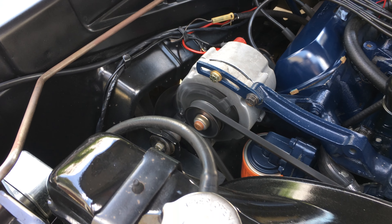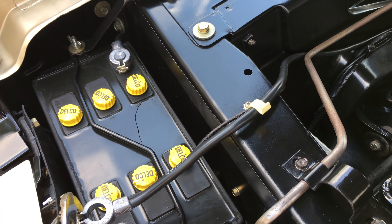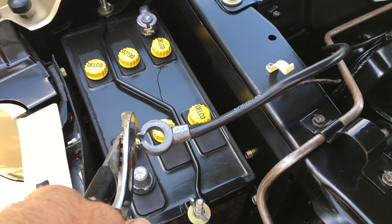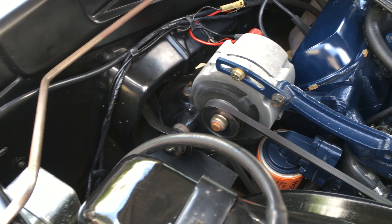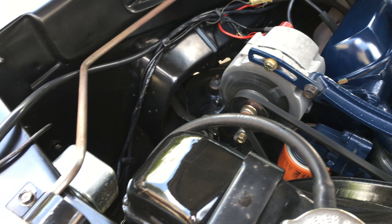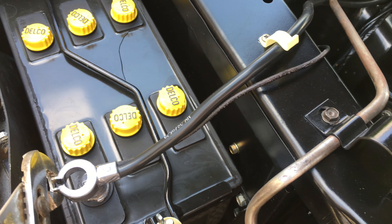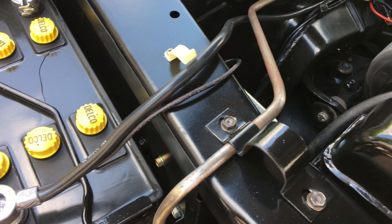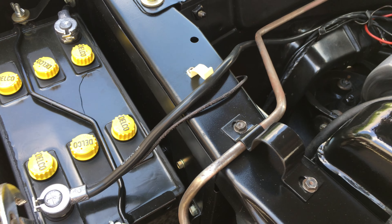There's a neat way to see if the alternator is putting out. Take the battery and take the positive cable off. If those are running, the alternator is charging — it's applying the charge. Run the car and you'll see a little spark there. If you have a meter, you can put a meter on it and you'll see exactly how many amps it is.